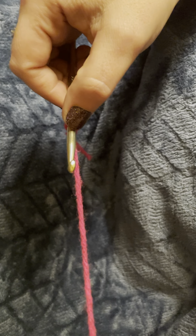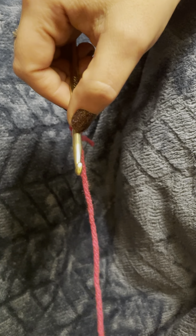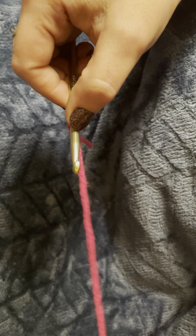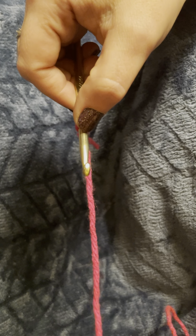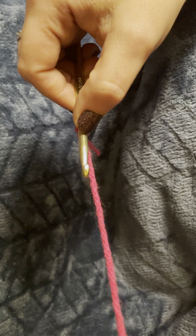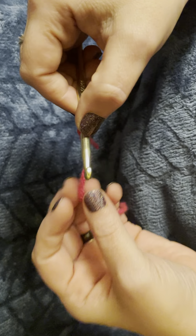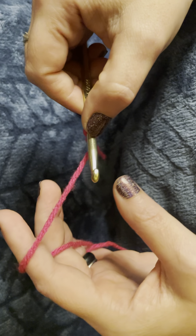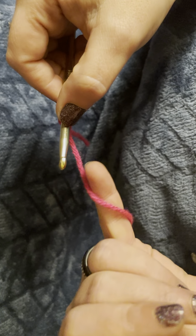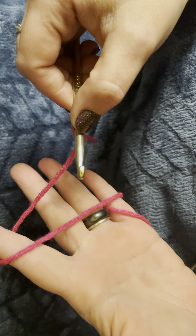I struggled with this when I first started, so don't worry about it if you have a hard time figuring out what works for you. I'd like to apologize for my voice — I'm coming off of a yucky cold and still have the scratchy throat; I'll do my best not to cough. The way I learned to control my tension is to wrap the yarn around my pinky, across the palm of my hand, and around my first finger.